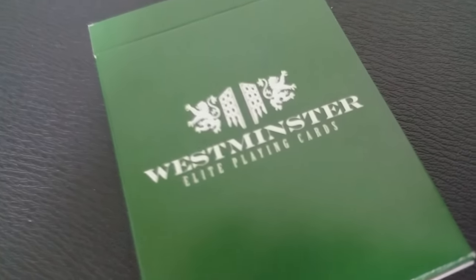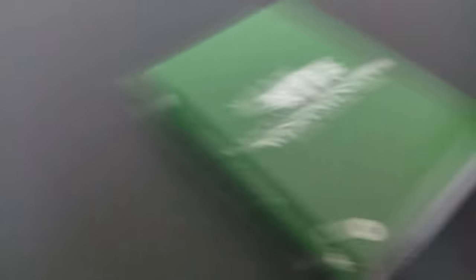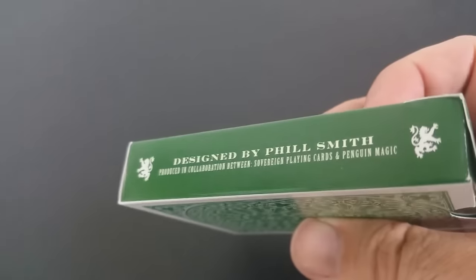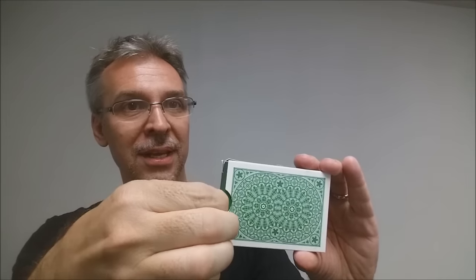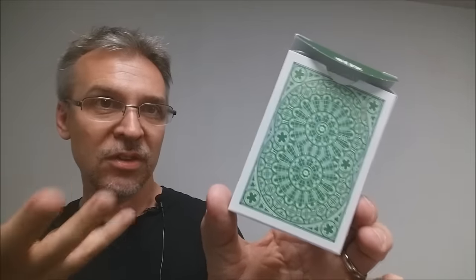This deck is done entirely in metallic greens. It says Westminster across the middle, has their symbol at the top, and says elite playing cards with a little diamond icon in the corner. One side says premium finish with a bit of ad copy, and the other side says designed by Phil Smith. The bottom has ad copy about P3 of Penguin Magic, and the top simply says Westminster elite playing cards. There is no tuck seal, which is nice, and there is an interior green tuck flap with the same Westminster icon repeated.